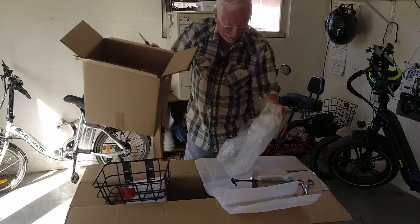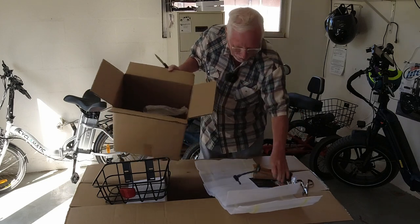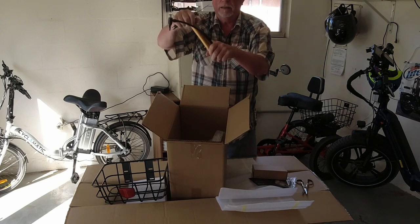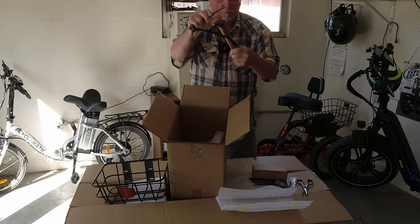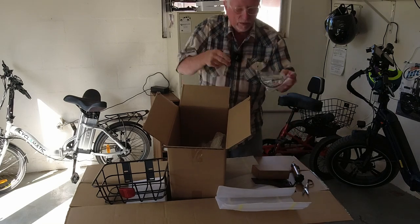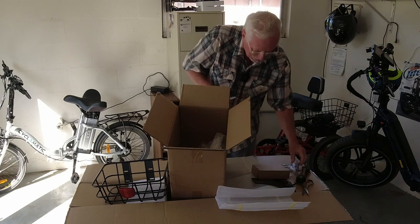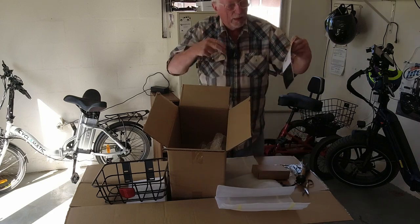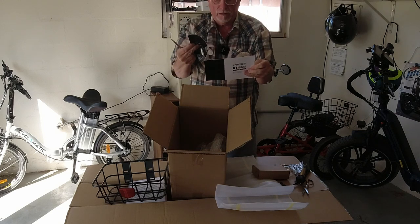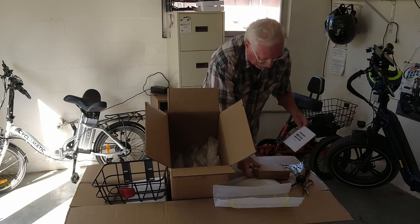Let's put the excess in here. It's got an air pump, that's kind of handy — you can pump your tires up with that. And it came with what looks like a bungee strap. Some tools to put it together with. And of course you need a book — this tells you all about it. We'll have to look at how to charge it, all the good stuff. I've kind of read up on a lot of this.